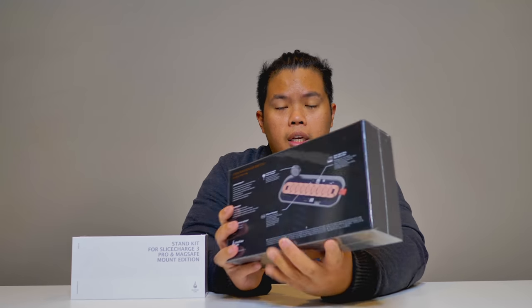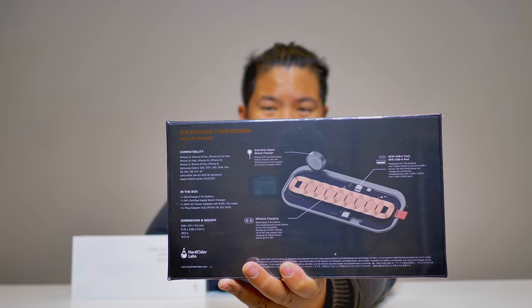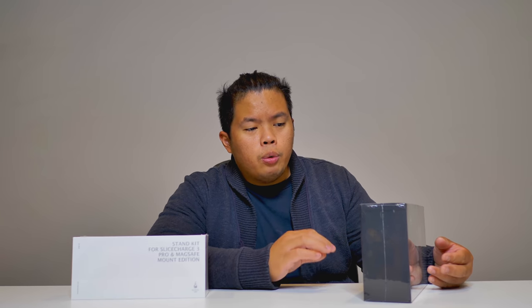I'm going to show you the back here — it's pretty intriguing. It has multiple coils, so you can basically just throw your device wherever you want and you'll be able to charge it. It's awesome for the iPhone 12s as well, so you can easily charge your phone. It also has a USB-C port at 30 watts on the back and an 18-watt USB-A port.